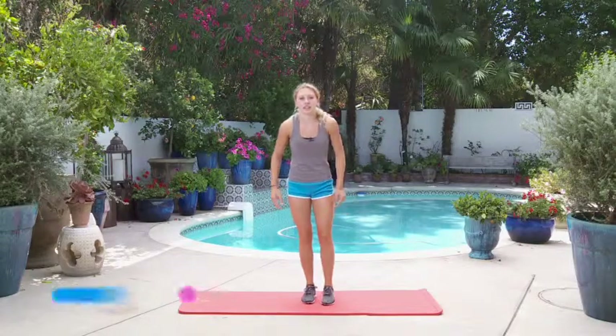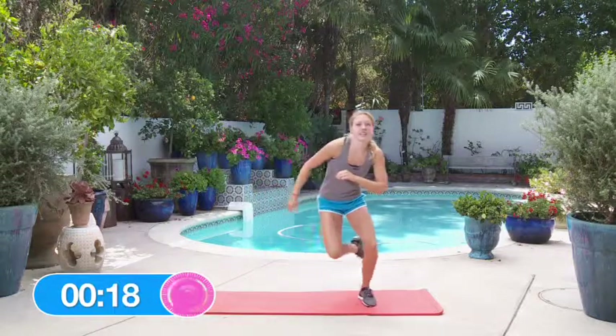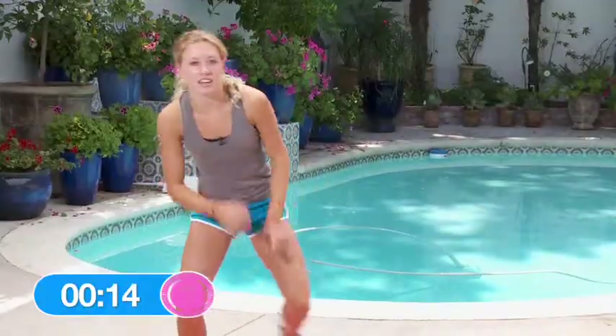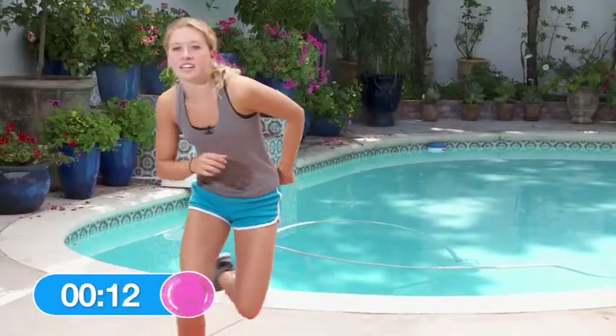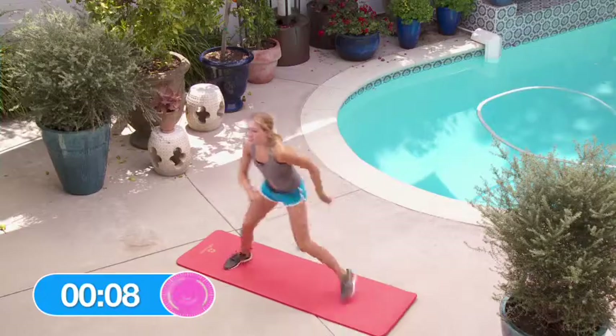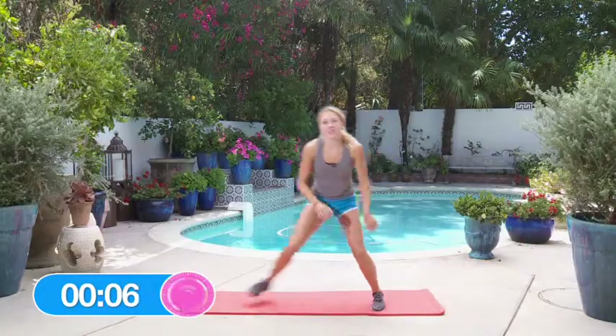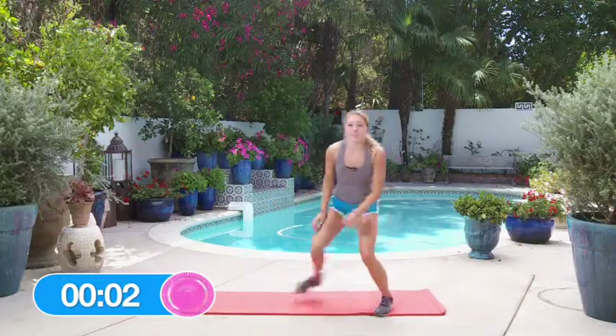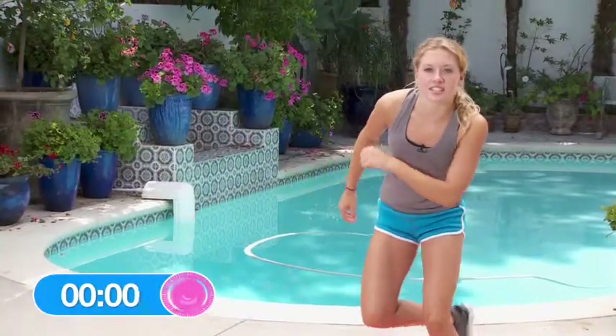Let's start with the lateral bounds. Just get a nice pace, back and forth, real easy. And we're going to take that rest. Shake it out — we finished round one.